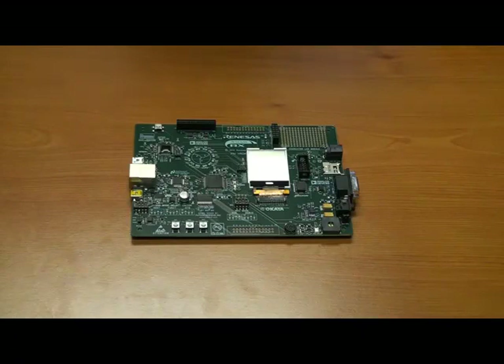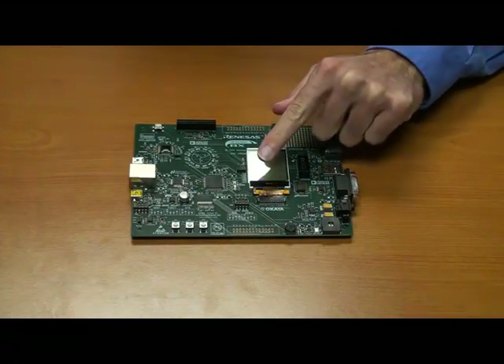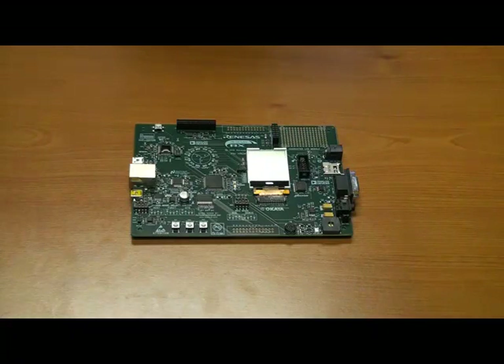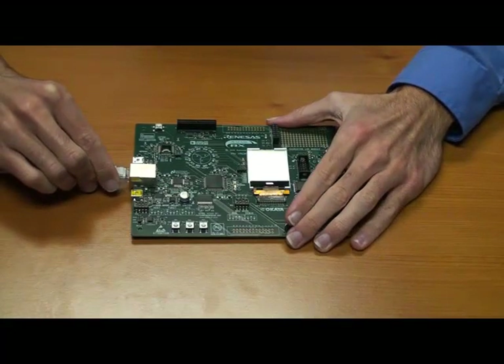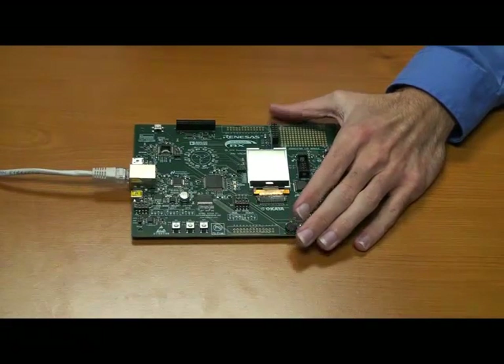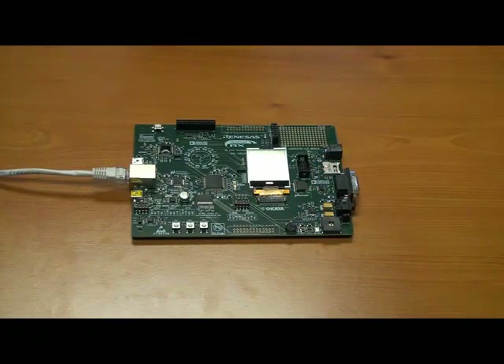Following the successful installation of all four components, you should set up your hardware. First, you should make sure that the SW5 DIP switch located near the center of your RDK board is set for debug mode. An illustration of SW5's debug mode configuration is provided on the board. With SW5 set correctly, you should establish an Ethernet connection between your board and either your entire local area network or just your PC. Ethernet is recommended because Micrium's example projects incorporate the MicroC/TCP-IP network stack.